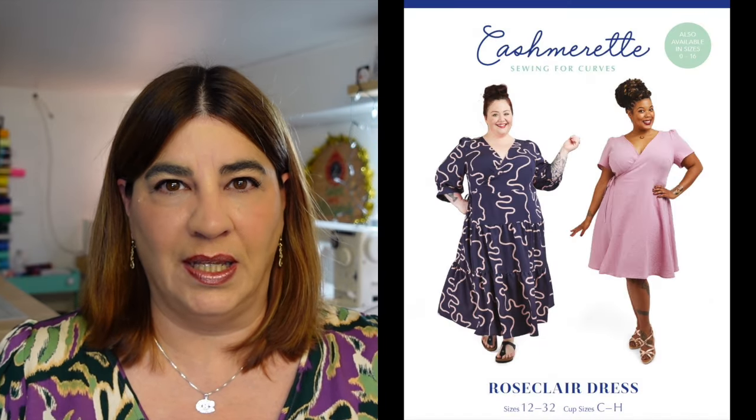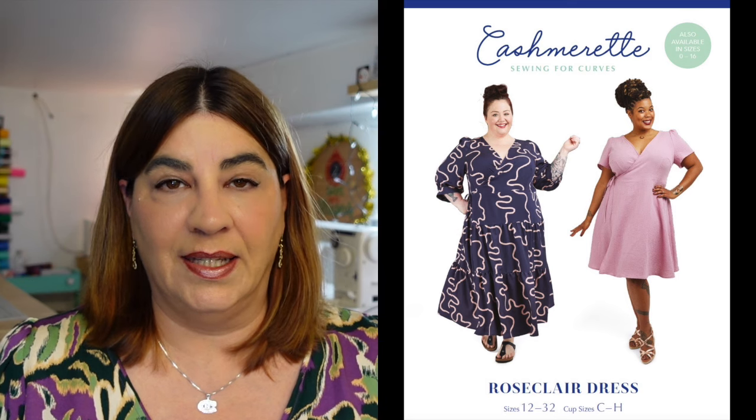There are multiple views in this pattern. One of them is a tiered dress. If you just do the bodice and one of the tiers you have a very nice wrap slash peplum top — so that's what I decided to make. I went with a size 18 graded to a size 20 at the waist and hips, like I always do for Cashmerette patterns, and the fit is very good.